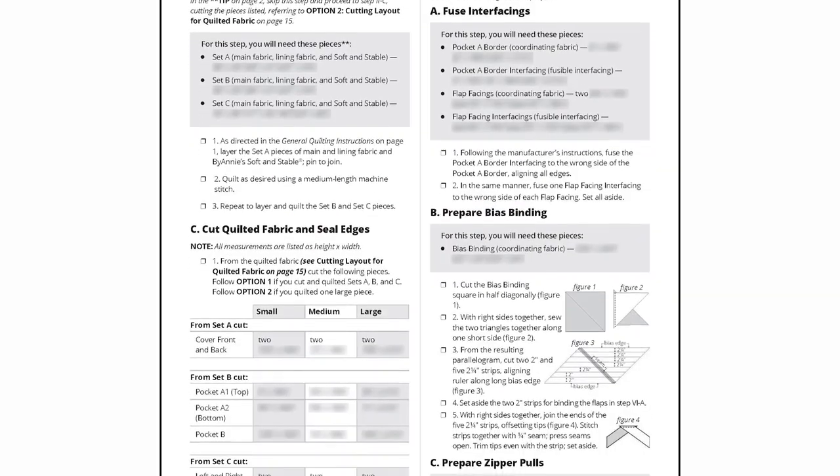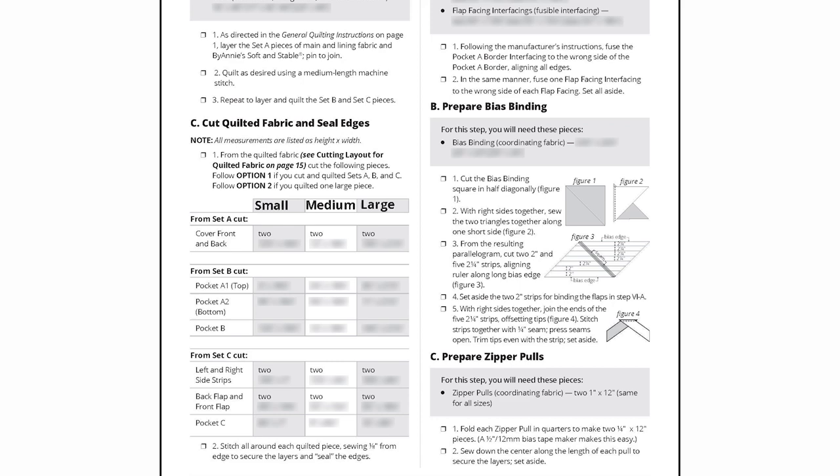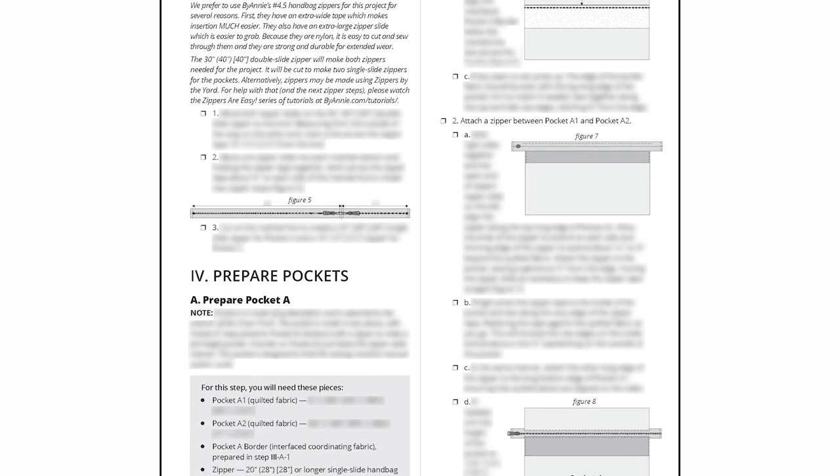As with all ByAnnie patterns, Undercover includes complete step-by-step instructions for all three sizes of covers, along with lots of helpful illustrations, cutting layouts, and handy labels for labeling the pieces that you cut. You will love the bulleted checkboxes by each step that help you keep track of where you are in the process.